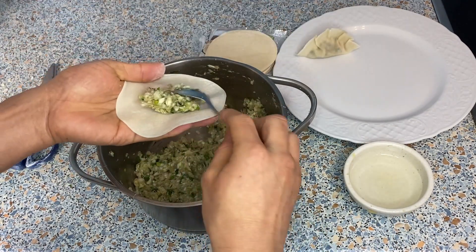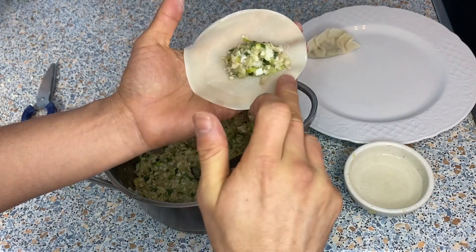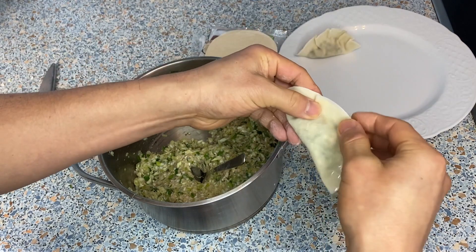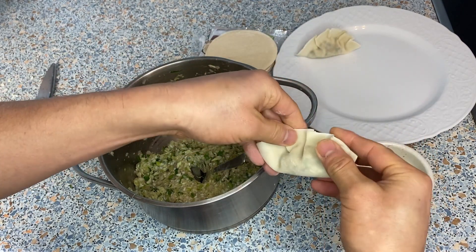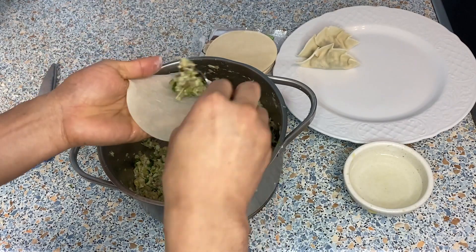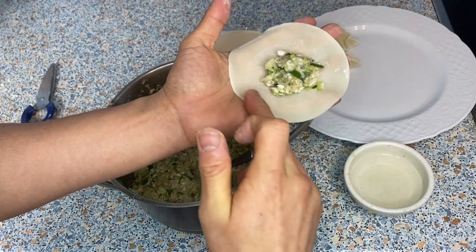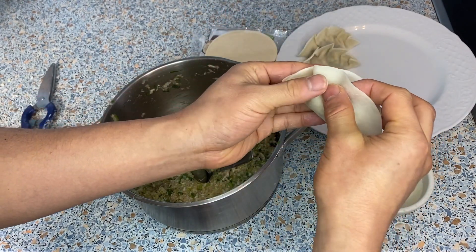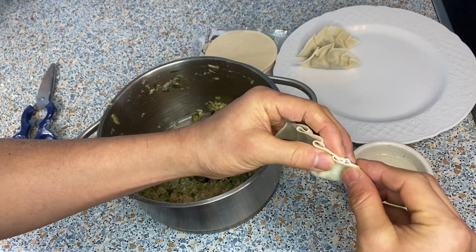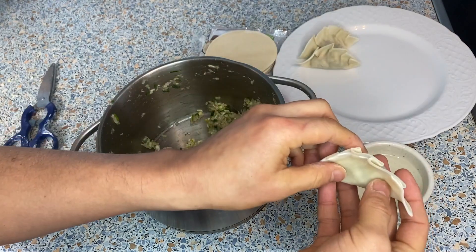Let me show it again. Put about a teaspoon of filling, wet all around the edge, put them together, take out as much air as possible, and then make four pleats or so. Now I'll show you another version — the version I like to make. Put about a teaspoon of filling, wet all around, and then I make pleats only on one side: one, two, three, four. I like to make four. You get a form like this — I think this is the most common way.